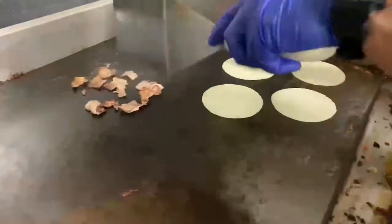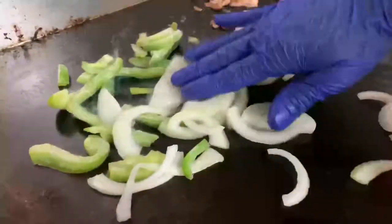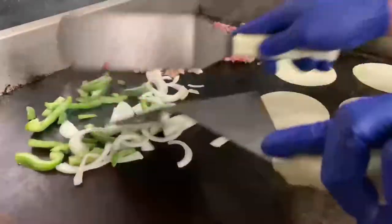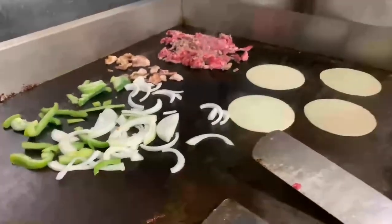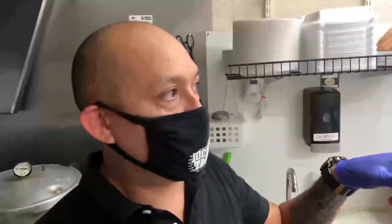Now we move a little bit of the bacon, and Jorge, while you're cooking, talk about your window — that's really helped out business, right? Absolutely. We used to be just on the right side where people would come into the lobby to order, have a seat, and we'd take the food order. But with COVID, we had to figure something out, so we put in a window where people can order right off the street.